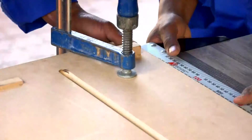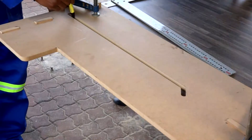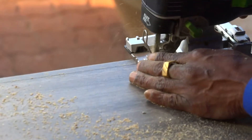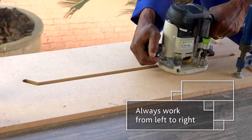Firstly, place your jig over the female edge and clamp it down securely. Now, trace off the required edge. Use a jigsaw to cut away excess material. Then, clamp the jig back in position and use a router to cut the edge.